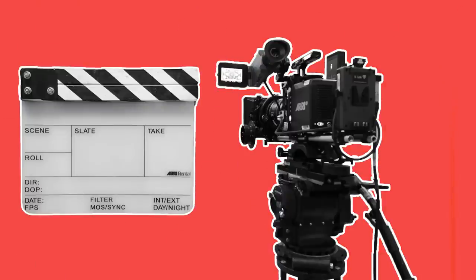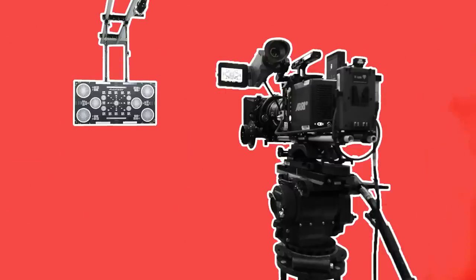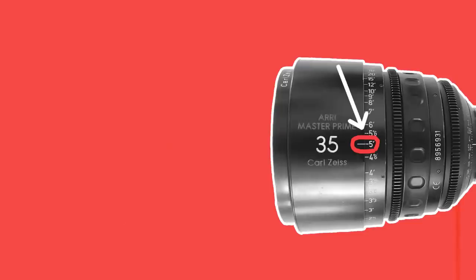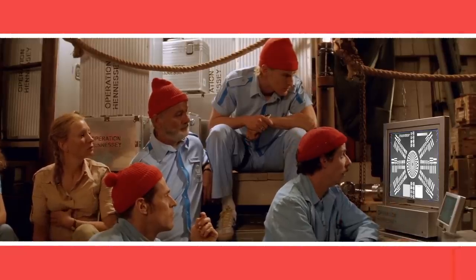A slate will be marked up with the name of the production, the date, the camera's serial number, the lens focal length and its serial number, as well as any other info that may be requested — such as the stop, white balance or focus distance. The camera will be positioned in front of a focus chart. The first AC will measure the distance between the chart and the film plane of the camera and set the distance marking on the lens to that same measurement, then check that the image is sharp. If it's not sharp, the lens may need to be sent to the lens technician at the rental company for adjustment.